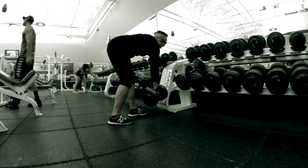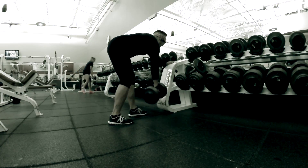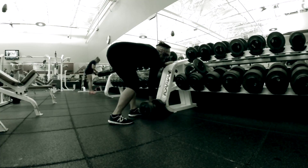Here we got Ollie the superwoman doing dumbbell rows — I believe that was 70s, 70 pounds.